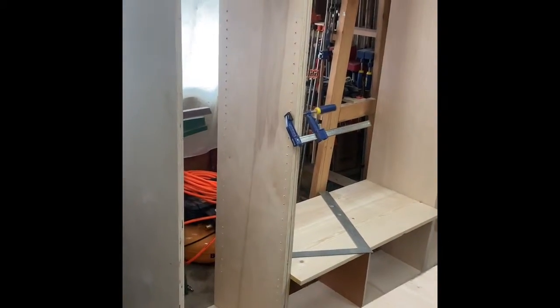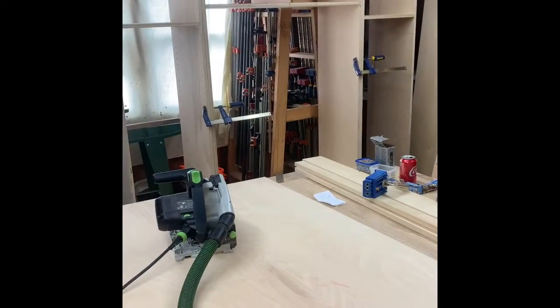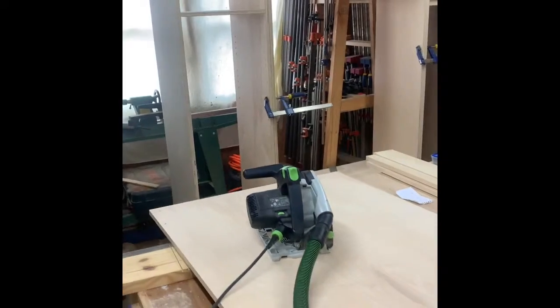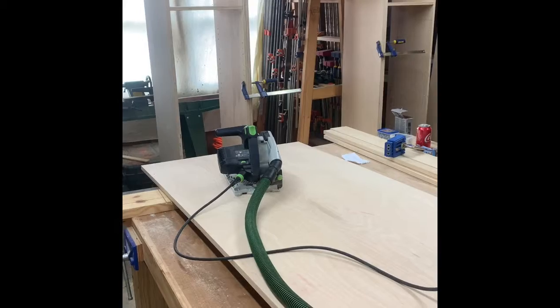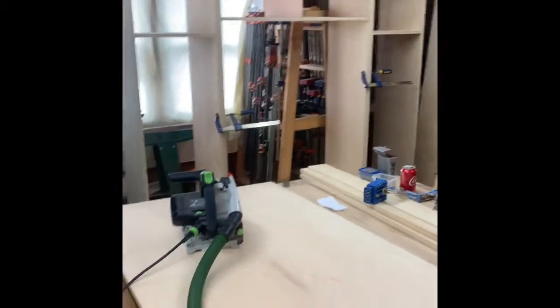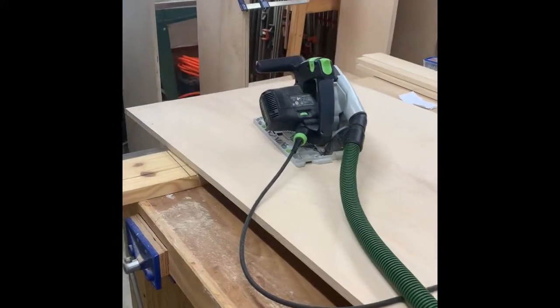It'll be really nice whenever we get it done. I've never done a project quite like this before, so I'm excited to get it finished. I'm going to use my Fuji sprayer and the turbine to spray it — I think I've only used it once before, and that was on stain. This is going to be painted white. I'm using three-quarter inch birch plywood, as you can see here — this stuff is not cheap.